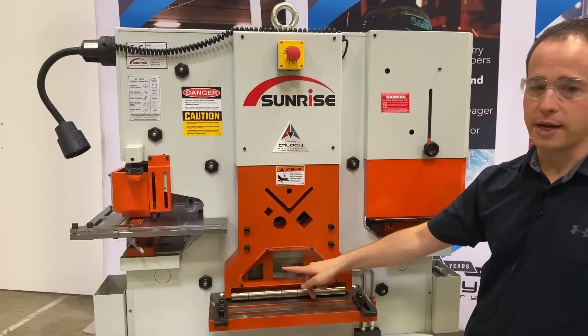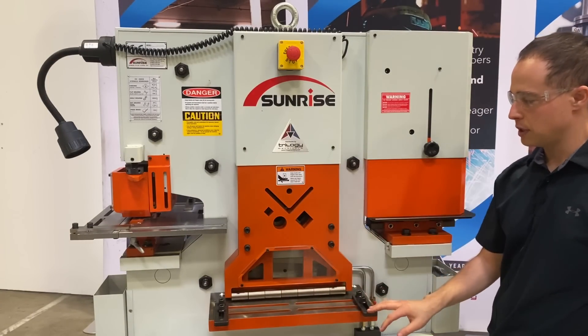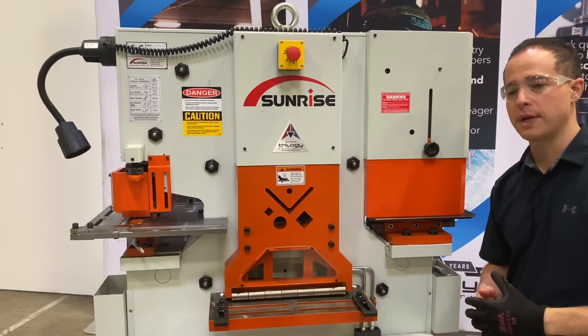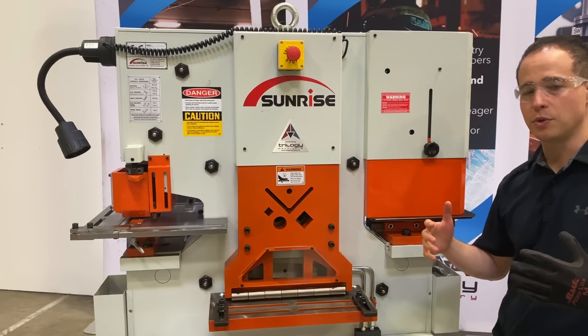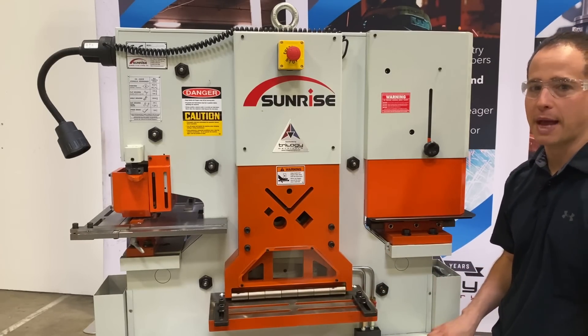We have an integrated hydraulic hold down which is standard for this machine. Adjustable gauge bars are also included to line up your flat bar, and the standard 40-inch electric back gauge allows you to line up 20 feet of material and shear it automatically once it hits the head of that electric back gauge.